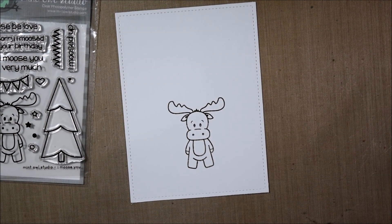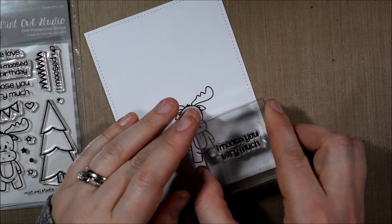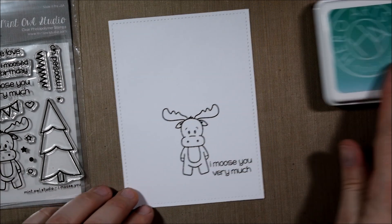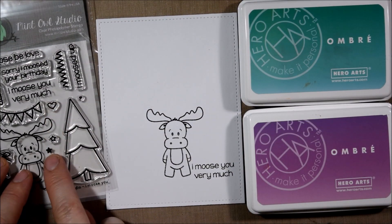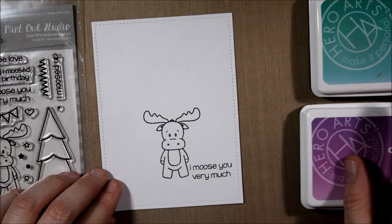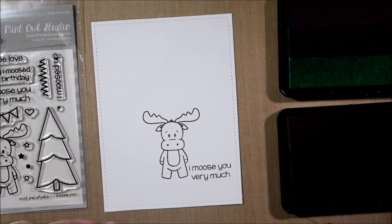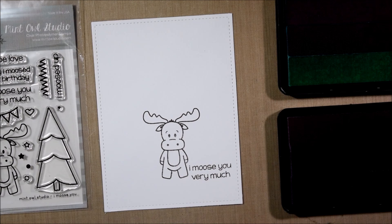To get started I have a white piece of cardstock cut with a stitched rectangle die and I am stamping the moose and the sentiment from the set in my favorite things black licorice hybrid ink. It works well for a variety of coloring mediums.